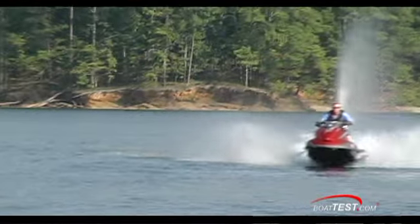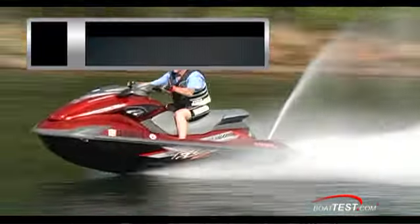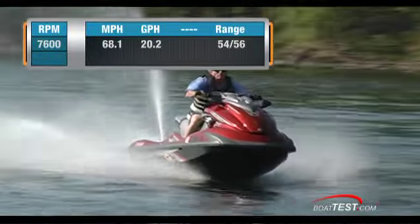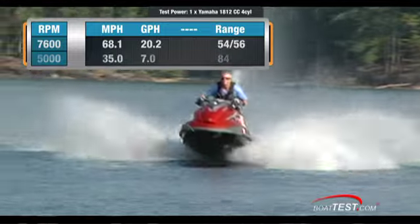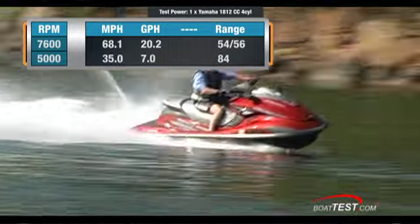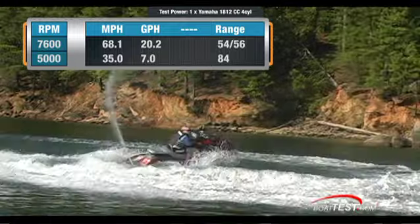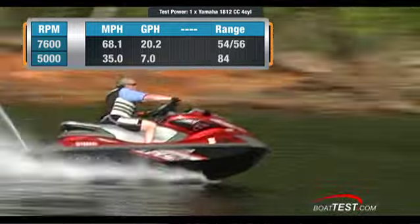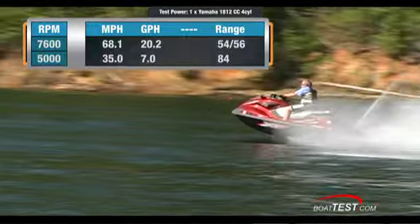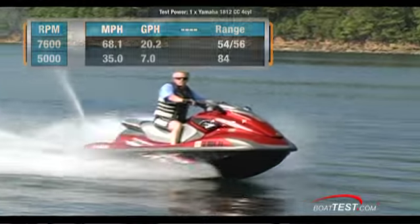The performance differences between the FZ models is marginal. Both have top speeds of 68.1 miles per hour with a 20.2 gallon-per-hour fuel burn — just over three miles per gallon and a range of 54 to 56 miles with a 10% reserve. Best cruise was found at a comfortable 35 miles per hour with a very economical seven gallons per hour, or five miles per gallon, stretching a run to 84 miles while still maintaining that 10% reserve.